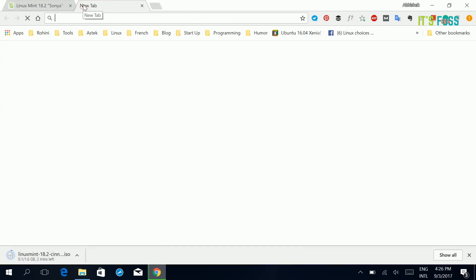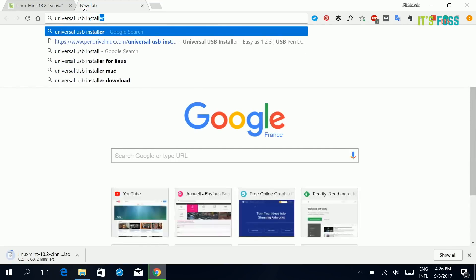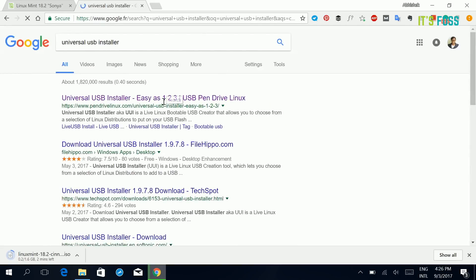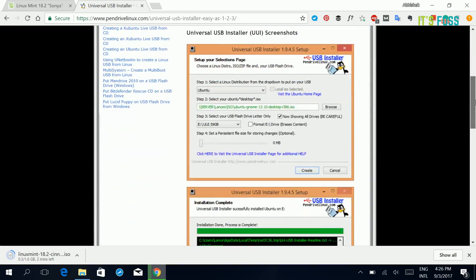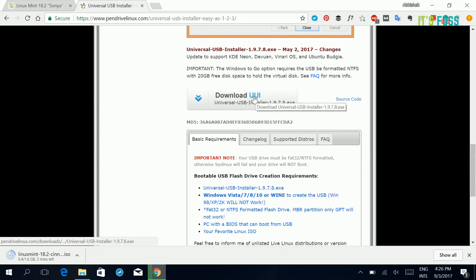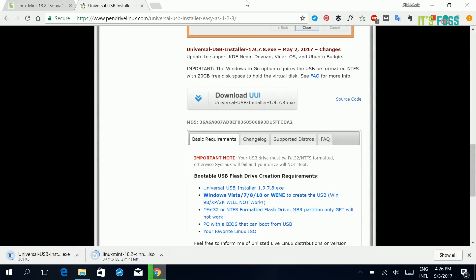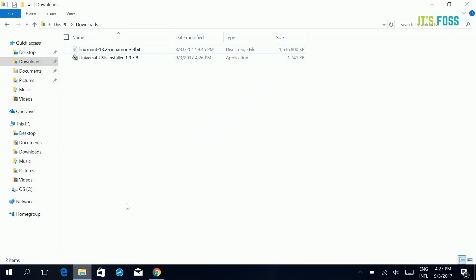It will take 2 to 20 minutes depending on your internet speed. Next, we will use Universal USB Installer, which you can Google and go to its website. This is a tiny software that helps you create a live USB from the ISO you just downloaded. Download the exe file and you have both the ISO and the software to burn it to the USB.